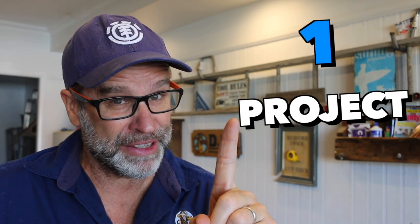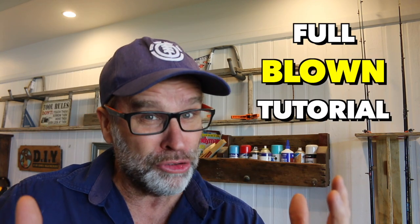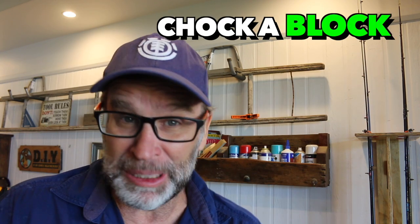Now for your benefit, I'm making two videos from the one project. This is the short version, and the other one — which I'll link to at the end of this video — is the full-blown tutorial, chock-a-block full of tips and tricks along with all the measurements and the angles and the dangles that you'll need to make this cracking little step stool. So do yourself a favor — it's well worth it.